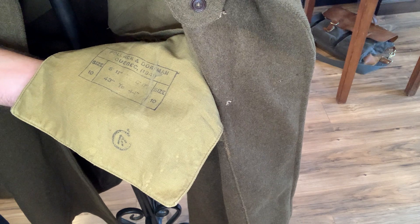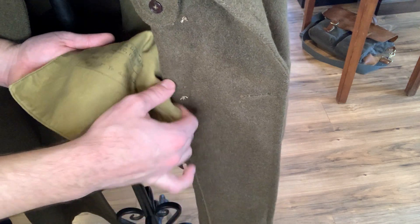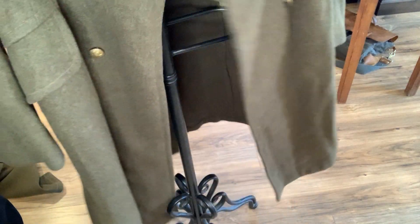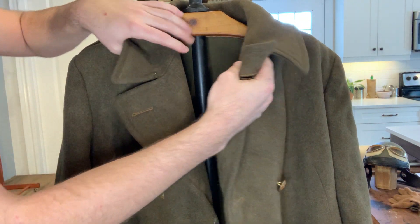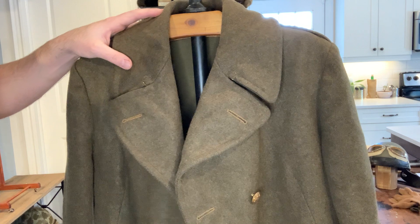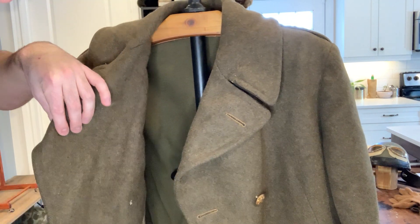Canada was sort of unusual in that they kept the 1937 pattern all the way through the war for battledress, for example, so it looks like they kept the 1939 pattern greatcoat a little longer as well. Other than that, it still has everything the 1940 pattern had — it still has the little brass pieces to hook your neck together, and brass buttons all the way through. The label has actually been removed, so I don't know everything about the coat except that one stamp.